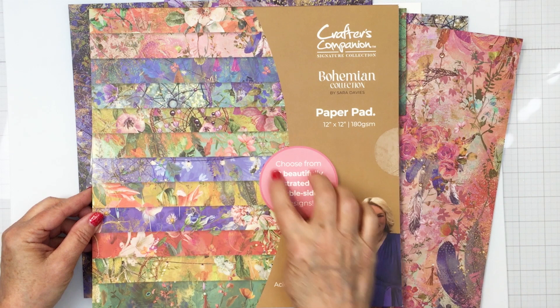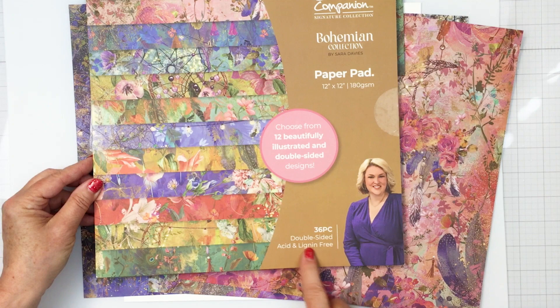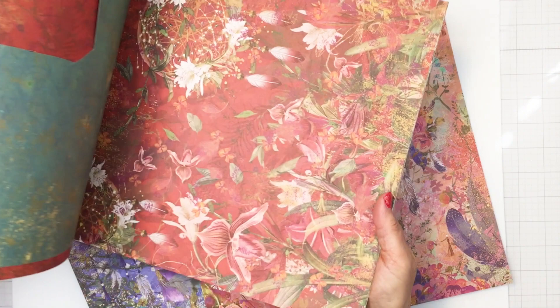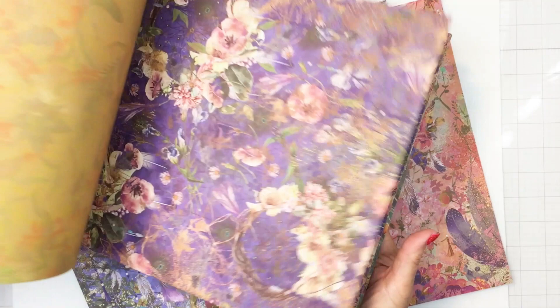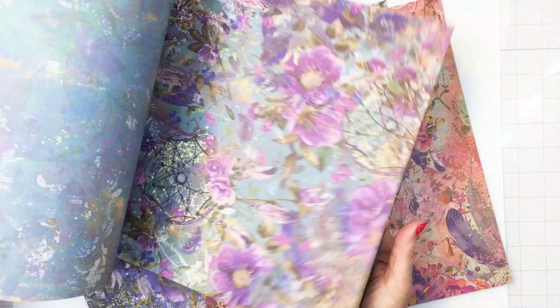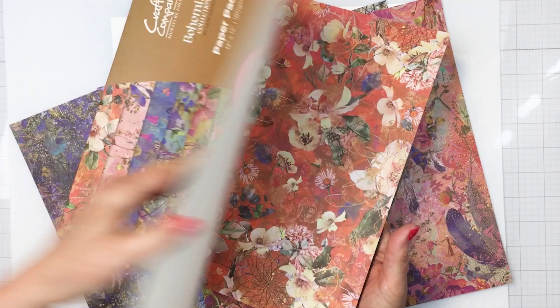I'm going to be starting off with this gorgeous paper pad. This is a 12 by 12 paper pad from the Bohemian collection. It is absolutely stunning — you can just see all the beautiful colors as I flip through. One side has beautiful florals and the opposite side has more of a neutral pattern, still with beautiful colors but not as many bold florals. Really nice weight of paper, gorgeous for creating all kinds of different projects.